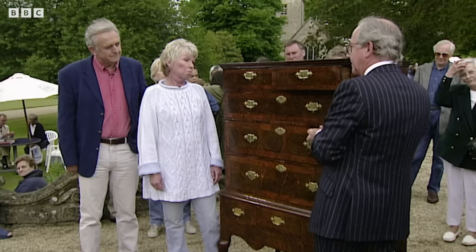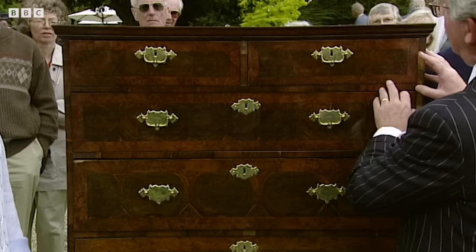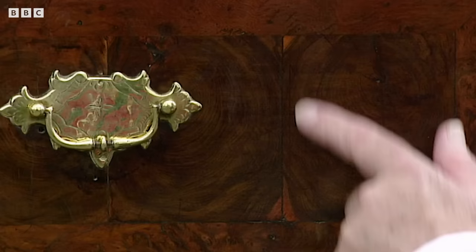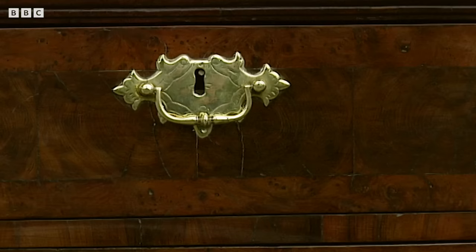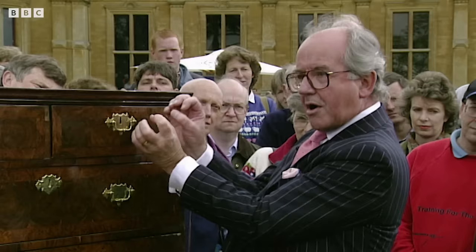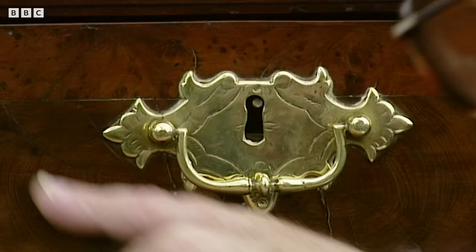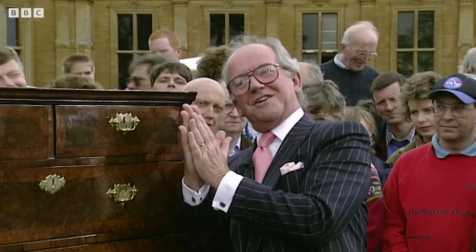So we need to investigate further. Looking at the front, you've got burr elm and burr walnut, and then you've got laburnum — what we now call oyster wood. We want to make sure that if these handles are original, there will be lots of marks inside. If those marks show on the outside, that's fine because it means they've simply been changed. But if there are no scars on the outside and there are on the inside, then obviously it's been veneered at a later date.